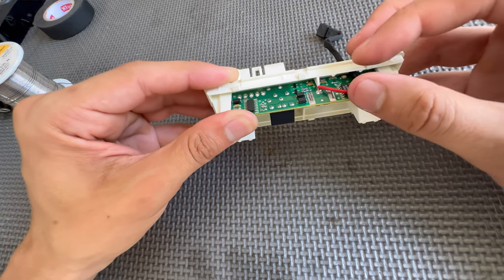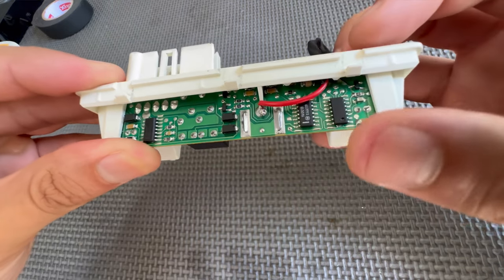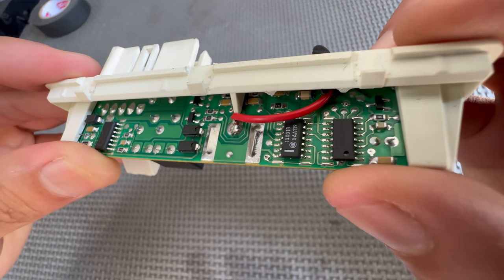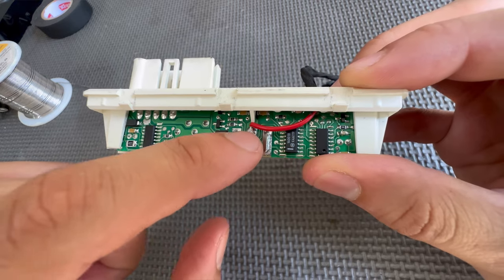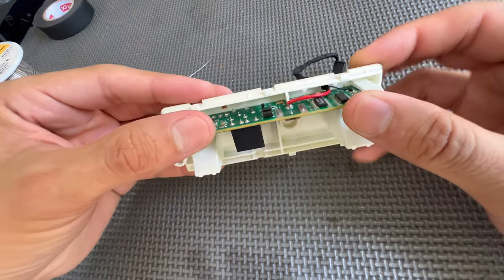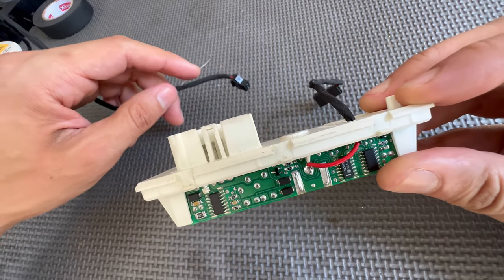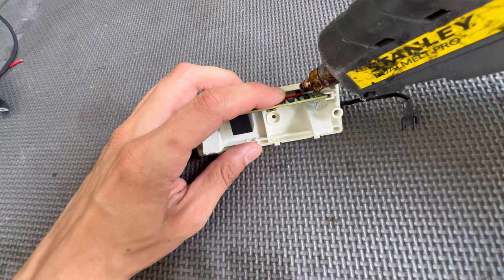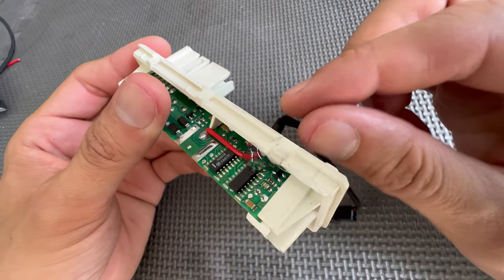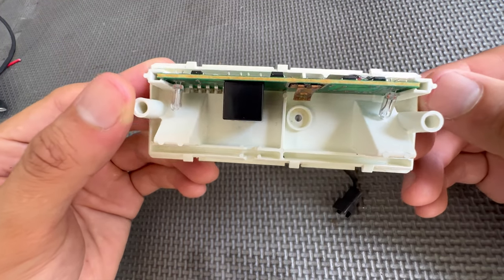I slid the circuit board back in with a little slack on the wire, then added hot glue to hold the wire in place so it won't yank out. You could also do a small knot or a zip tie, but I went with hot glue. With the wire secured, the switch now has the detachable pigtail connector so it can be removed from the harness without cutting wires.